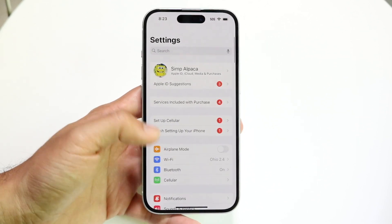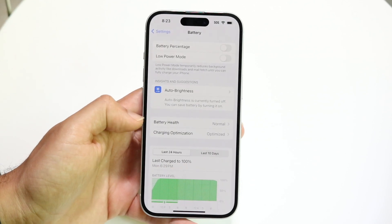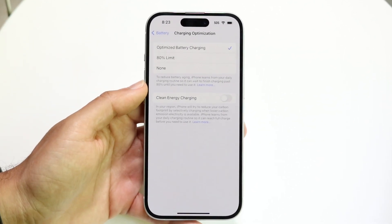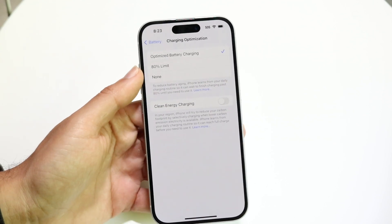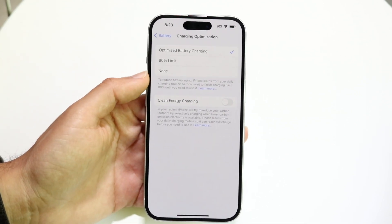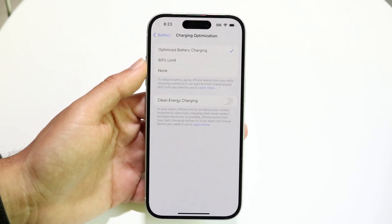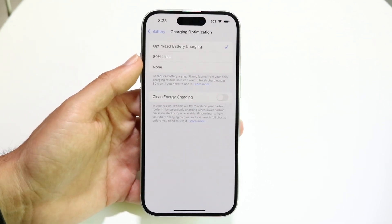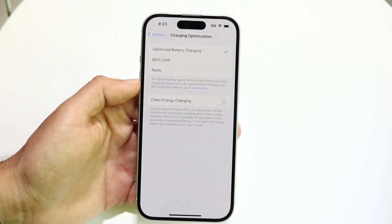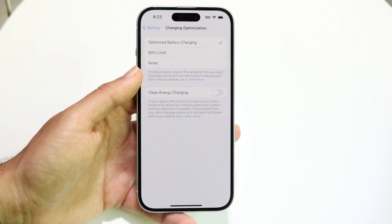Make your way back into iPhone Settings, scroll down into Battery, then go to Charging Optimization. You want to enable either Optimized Battery Charging or the 80% limit. You don't really need the 80% limit, but I'd recommend enabling Optimized Battery Charging. What this does is fast charge your phone up to 80%, and then trickle charge up to 100% after that.